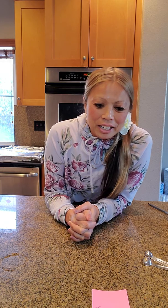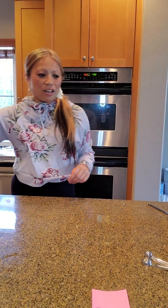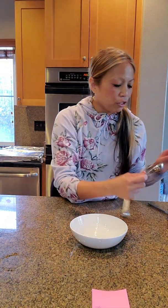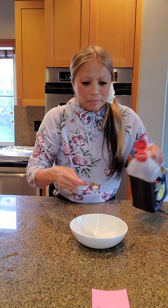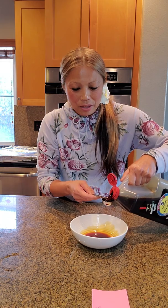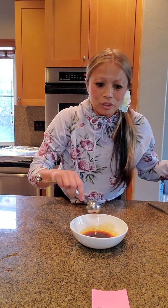So for the first one, I'm just going to go ahead and get started and measure the ingredients in front of you. Three tablespoons of soy sauce — one, two, three. Three tablespoons of soy sauce.